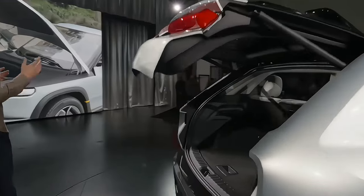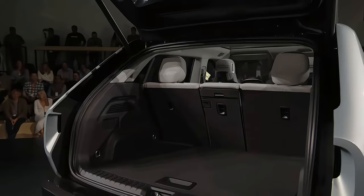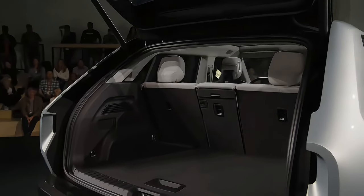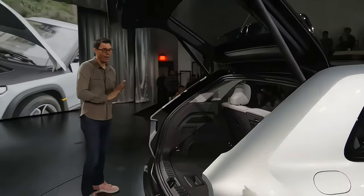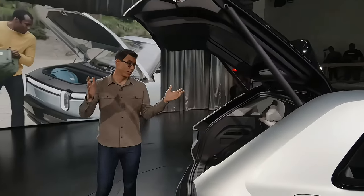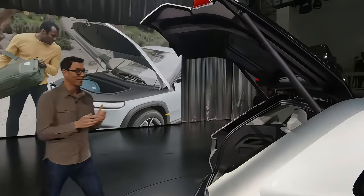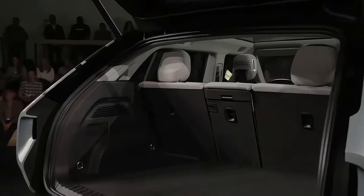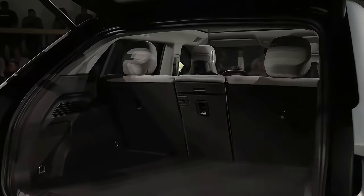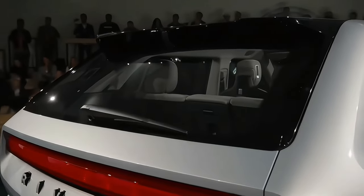I want to spend some time in the back. We spent so much time as a team thinking about how to create a unique closure experience in the back. What you just saw happen is the rear liftgate came up, just like we saw in R2. The first and second row seats fold flat, so it creates an opportunity for in-car camping or to carry long gear. But when we close this, there's a second way to get to the back, which we call our flipper glass.